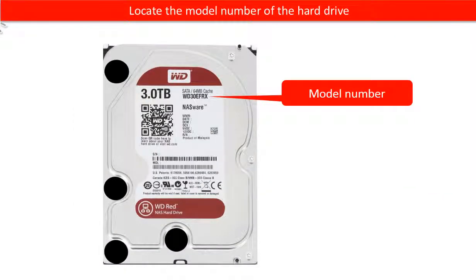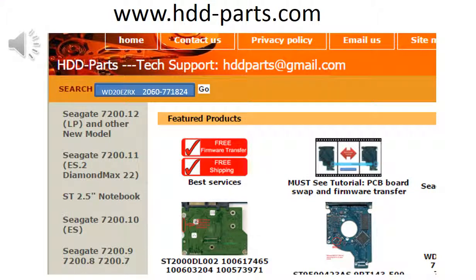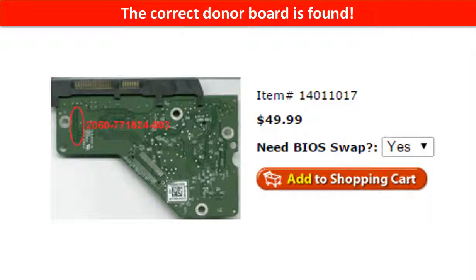Locate the model number of the hard drive, then locate the board number of the hard drive PCB board. You may go to www.hdd-parts.com and in the search box, input the board number and then click go. The correct donor board is found.